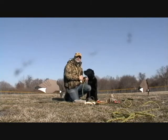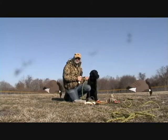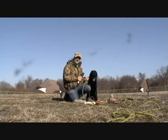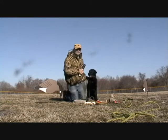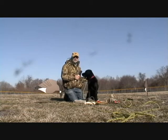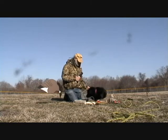A second thing to proof for is location. We showed you our clicker retrieve indoors. The next logical step is to go outdoors to your yard and then to a location like this. We're here at a local ball field off season. It is a different location for Toby, but also very similar to a yard in that it has low-cut grass, an absence of heavy cover, and there's no game. So this is a good place to move on to the next step.